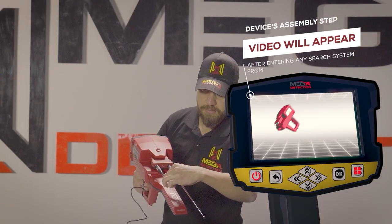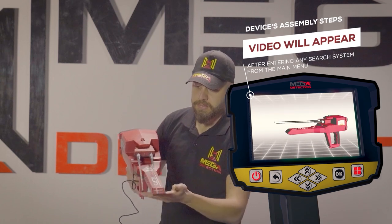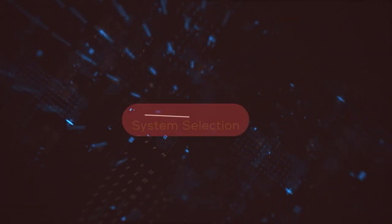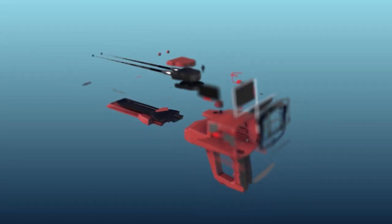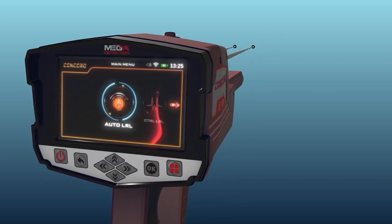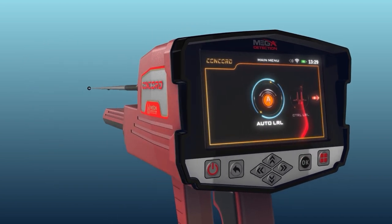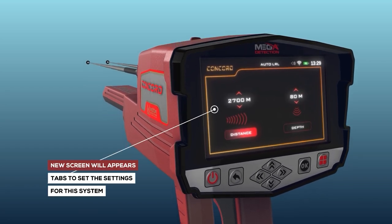Note: immediately after entering any search system from the main menu, a video will appear notifying the device's assembly steps. To start using the automatic long-range locator system, select this system from the main menu and press the OK button. After system selection, a screen will appear which includes a couple of tabs to set the settings for the system.